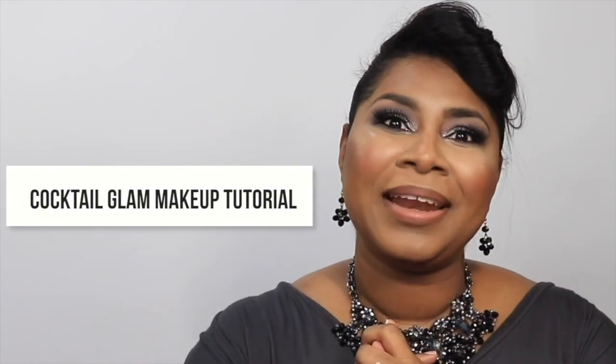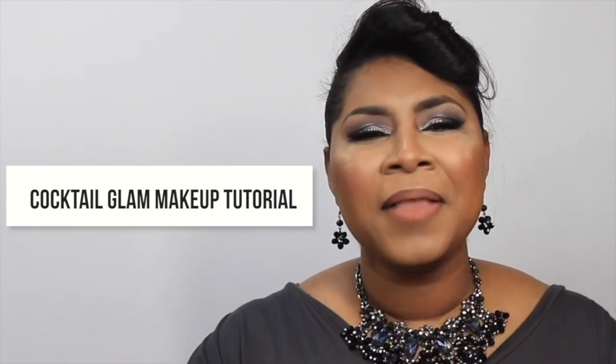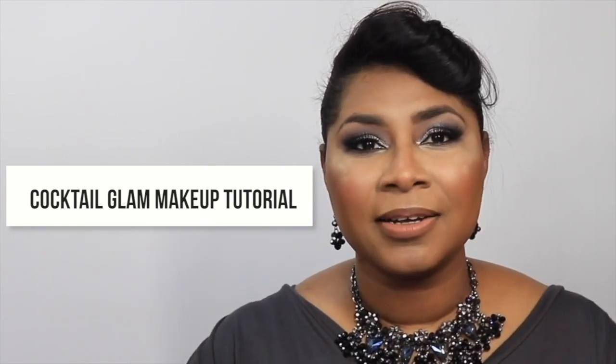You all know I avoid makeup tutorials, but the amount of DMs I got to film this particular look! For those who don't know, during my recent trip I posted on my Instagram stories that I wore this makeup look with a black light dress for a business cocktail event, and everybody wanted to see it.